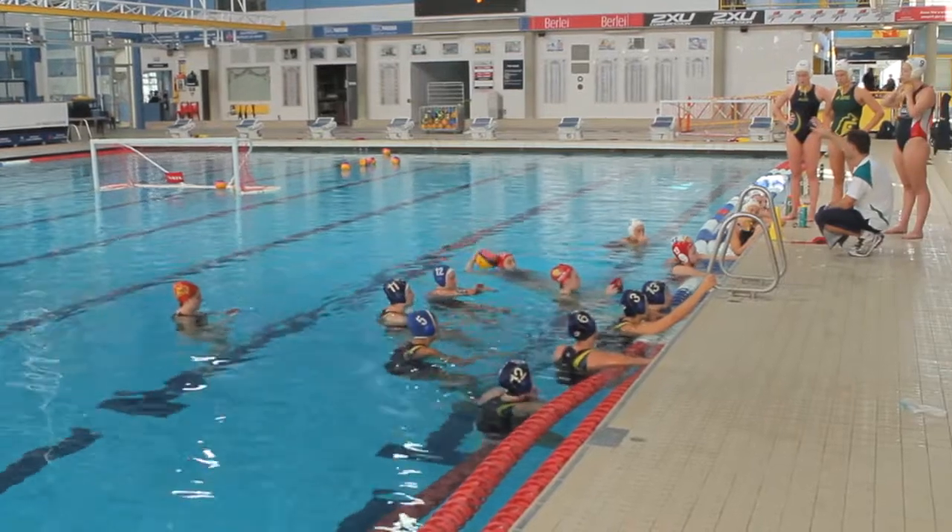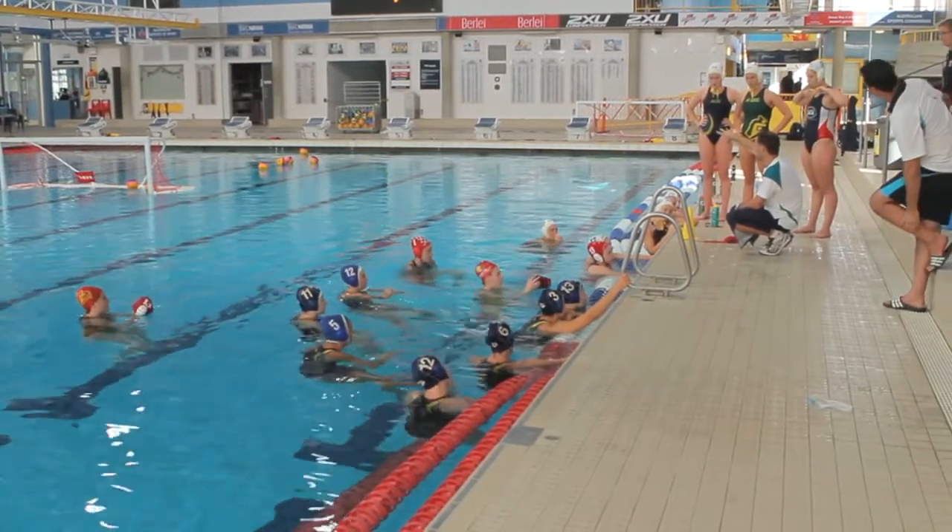Maybe some of these might even get the opportunity to be thrown into a competition without coming to many senior camps, and then hopefully they'll be able to deal with that much better as well. We want our younger athletes coming into a senior environment to have a good experience and want to come back and improve quickly, rather than have an experience where they just feel completely over awed and feel like it's too difficult.